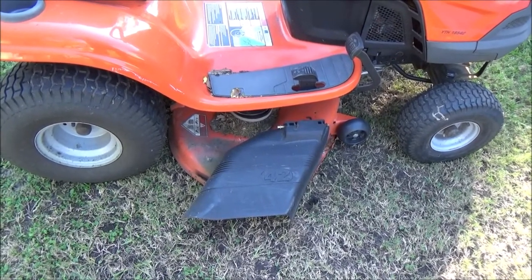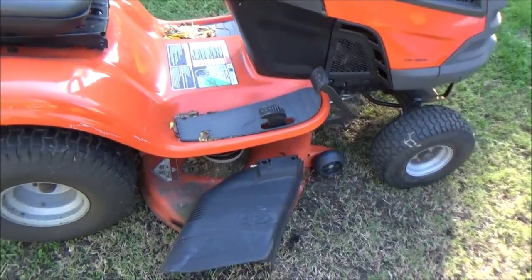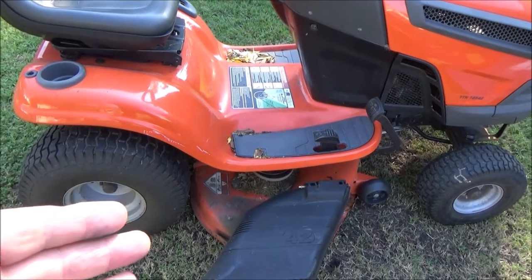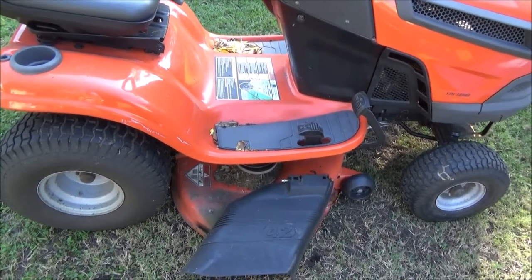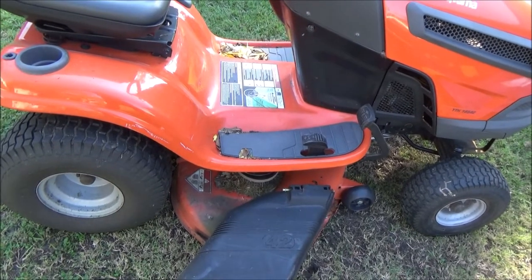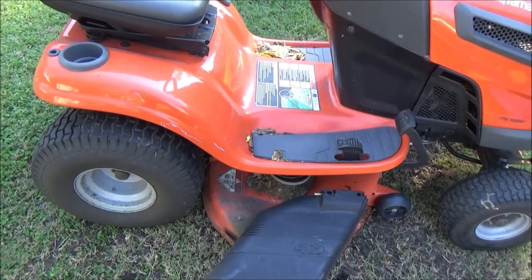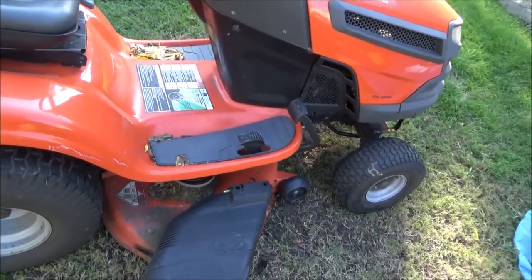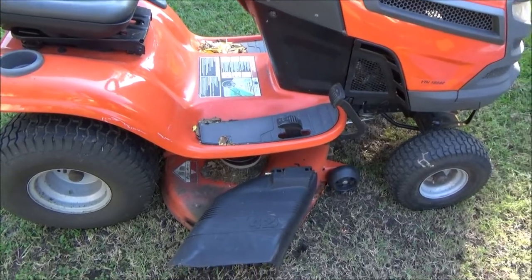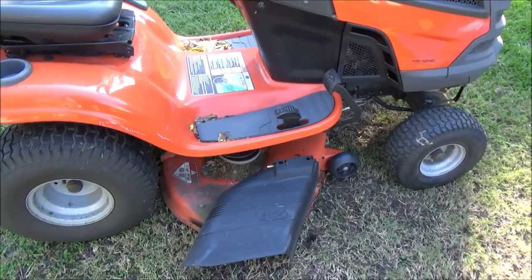It didn't squeal much but it did squeal, so we're going to go ahead and service this deck since it's the end of the year — it's October — so it'll be ready for next year. We'll do a few videos on servicing the mower for the winter and getting it ready for spring. We'll probably still use it around here hauling stuff because I have a trailer that I can hook to the back and haul stuff around.